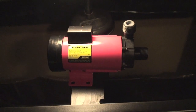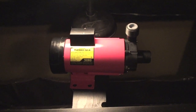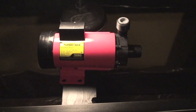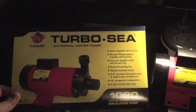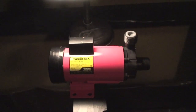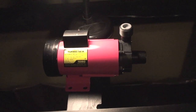Welcome back everybody. So tonight finally the new pump arrived — I've been waiting on this for a while actually. It is a Turbo C 1090 pressure rated pump. This is an external pump, so it's going to sit outside the sump. This is the pump that's going to be feeding the protein skimmer.